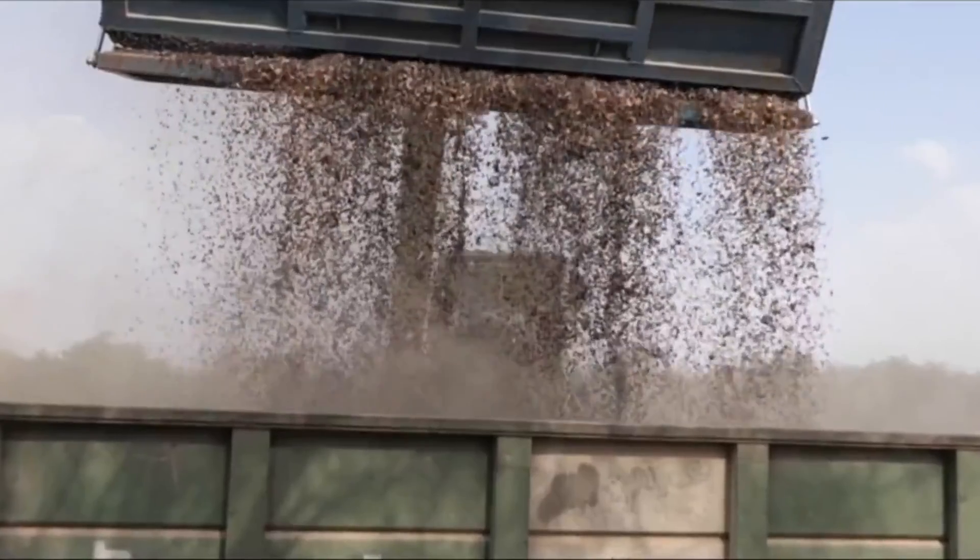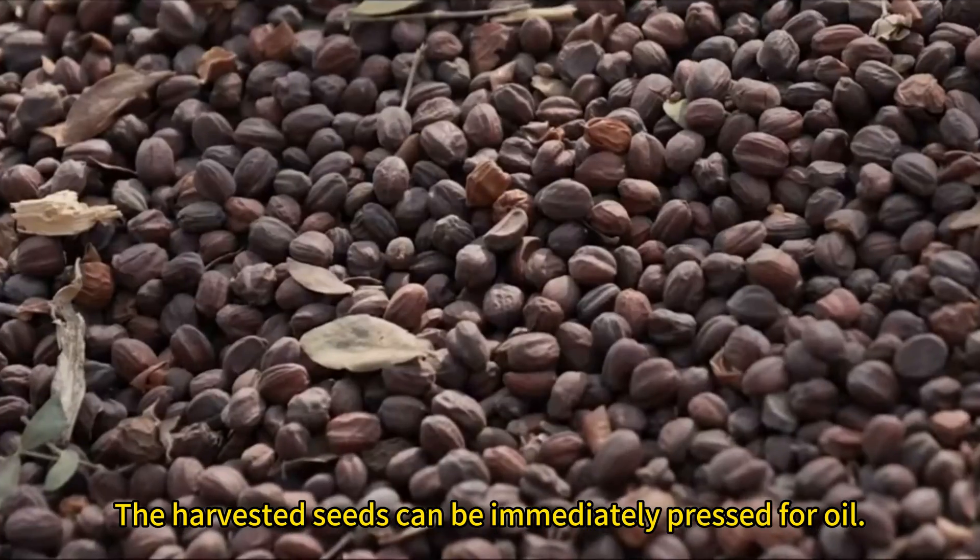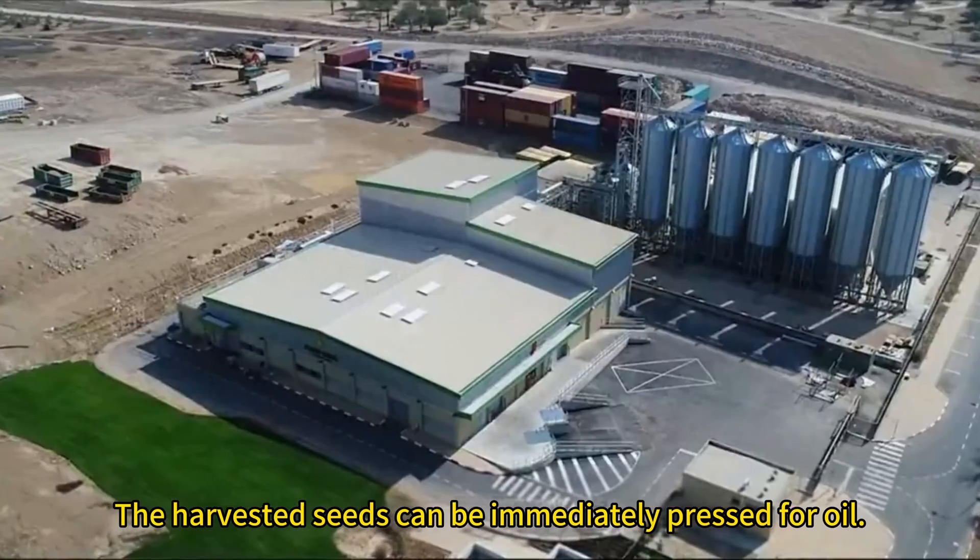The harvested seeds can be immediately pressed for oil.